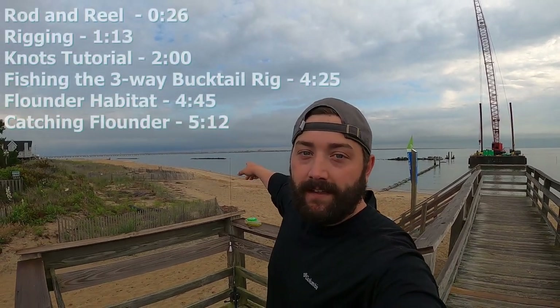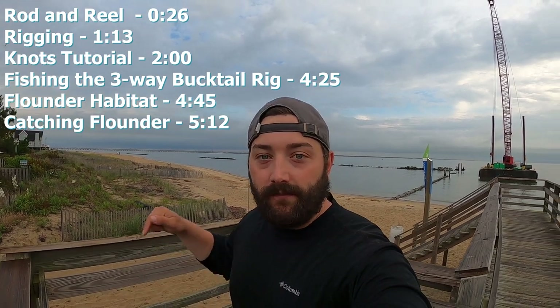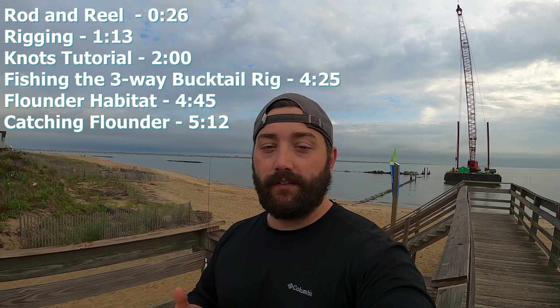Behind me I've got the Chesapeake Bay and the Hampton Roads Bridge Tunnel. Today we're going to go out there and catch a cooler full of nice quality flounder, and I'm going to show you the rod and reel I use, the rigs I use, and the baits I use to make it all happen. Stick around guys, I'll see you on the water.